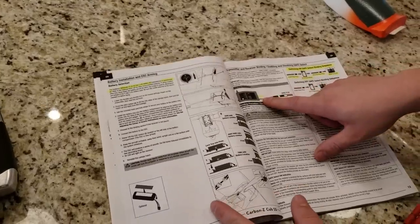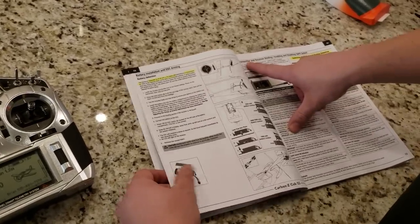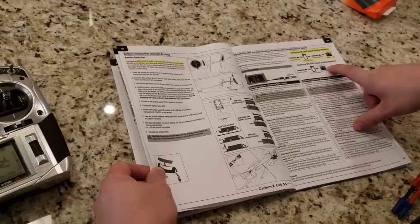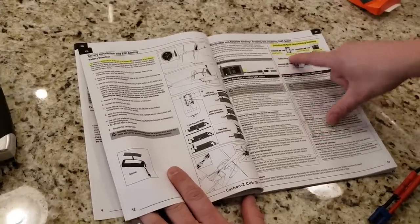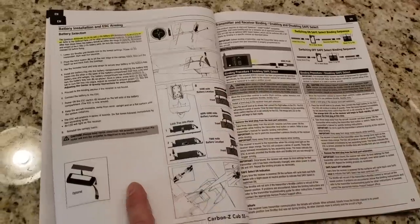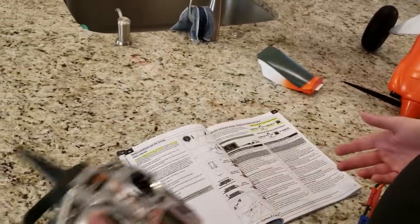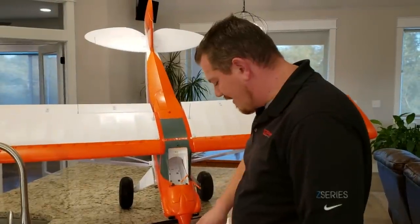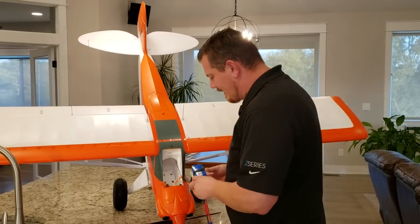Transmit and receiver binding, enabling and disabling SAFE Select. Horizon, if you're listening — which I know you're not — put that crap all together in one place. So we're going to stick the bind plug in, put it in bind mode, then remove the bind plug, then press the bind switch on our radio transmitter while powering it on, which is going to bind to the aircraft. I'm going to go ahead and slide the battery in, but I am not going to plug it in yet.